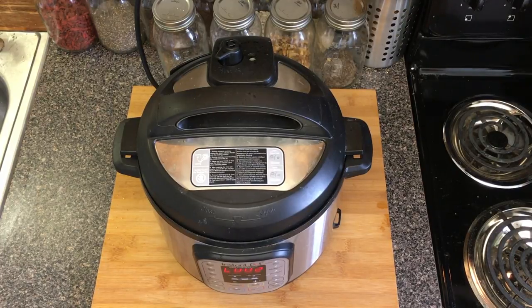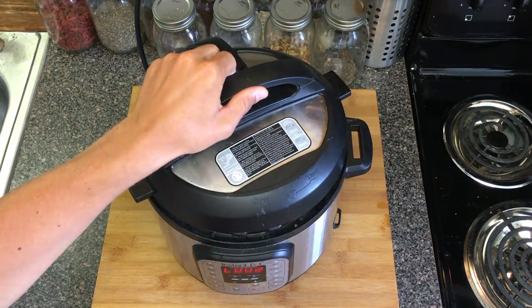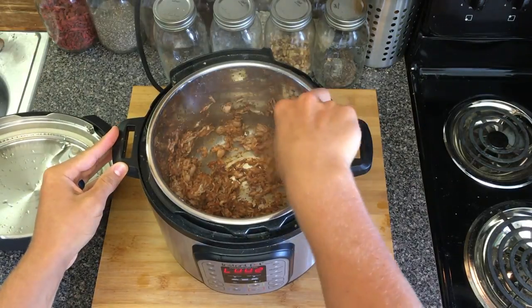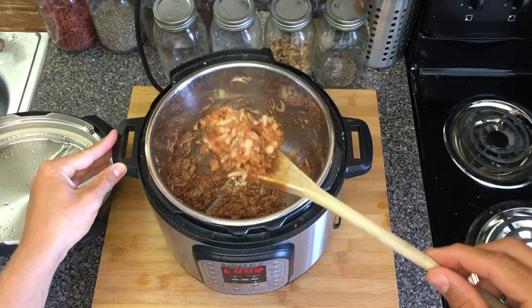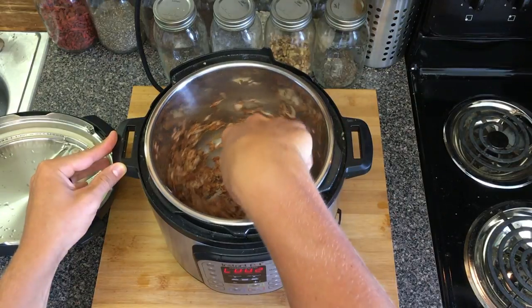The timer just went off and I've done a quick release on the Instant Pot. Now it's time to open it up and see what we've got cooking. Oh yeah, that smells delicious! We've got a perfect pulled pork consistency — Instant Pot shredded jackfruit. Oh my gosh!